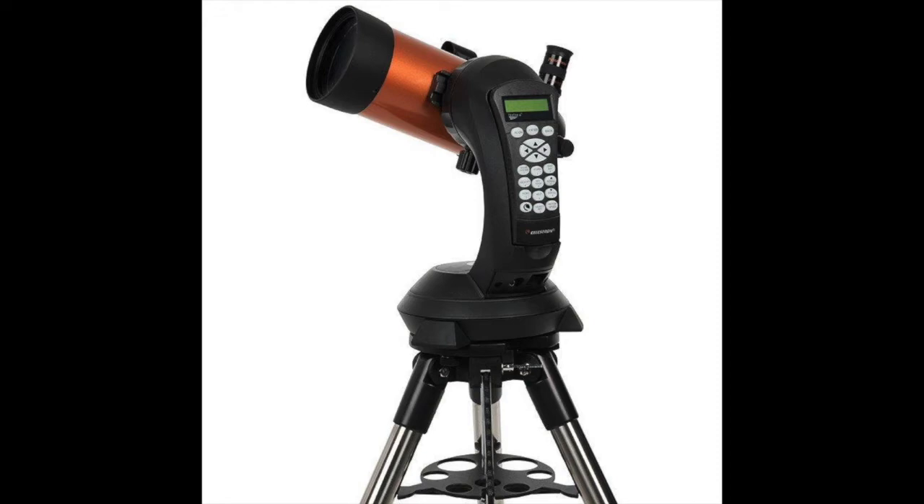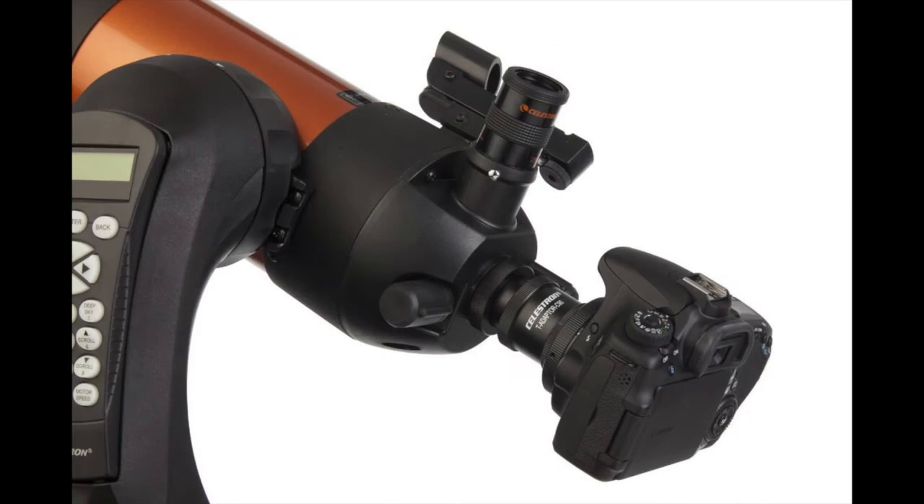This little telescope is a wonder, because not only is it a telescope, but it will make a very good telephoto lens, and is excellent for taking photographs of the moon and the brightest planets, or brightest stars for that matter.